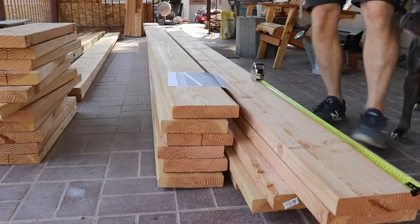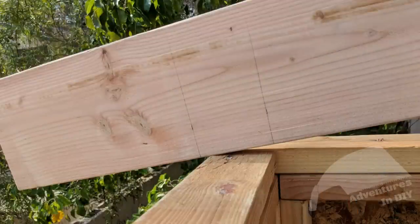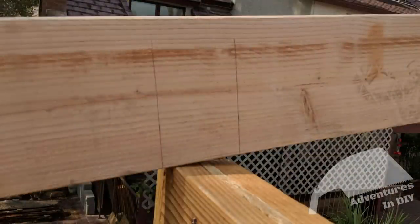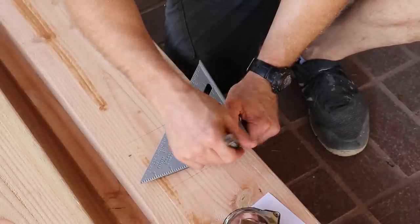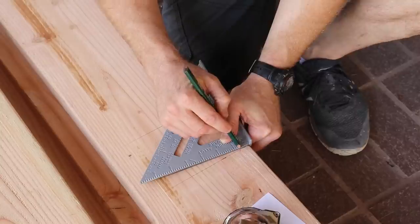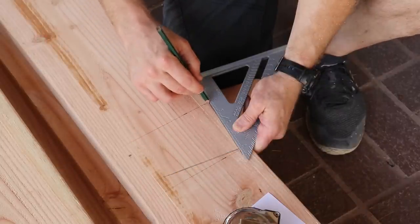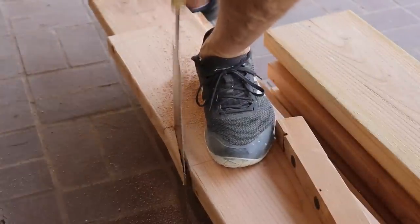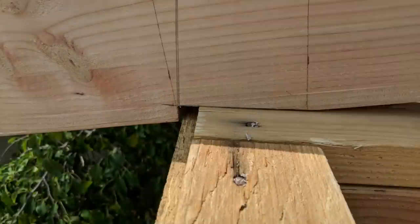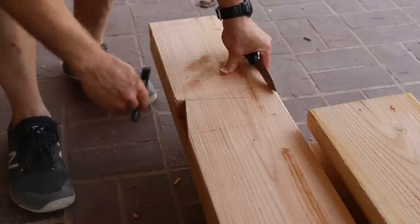Now that we've got the locations laid out, we're going to set the test rafter on the wall to see if we need to make any modifications to where the bird's mouth cut should be. Let's cut one of the rafters and make sure everything lines up one more time. If you're not familiar with how to use a speed square, there's an article link in the description with information on how to use that tool and more details on the cuts for the bird's mouth. Now that our test rafter seems pretty good, we can use it as a template for the other ones.